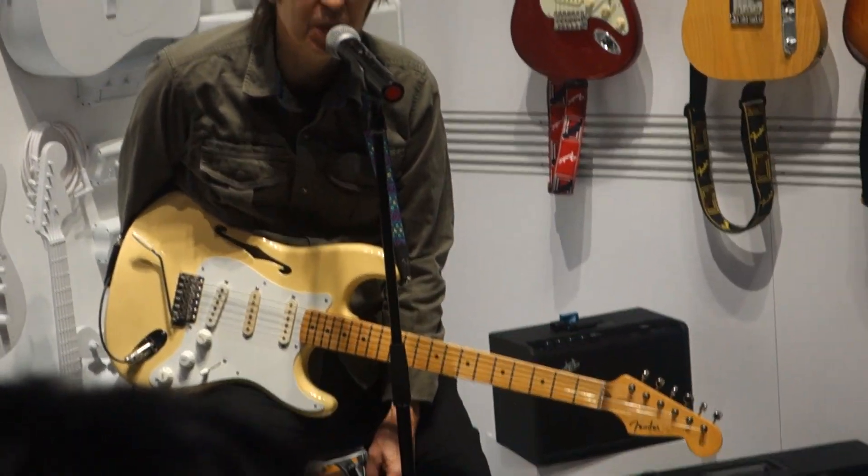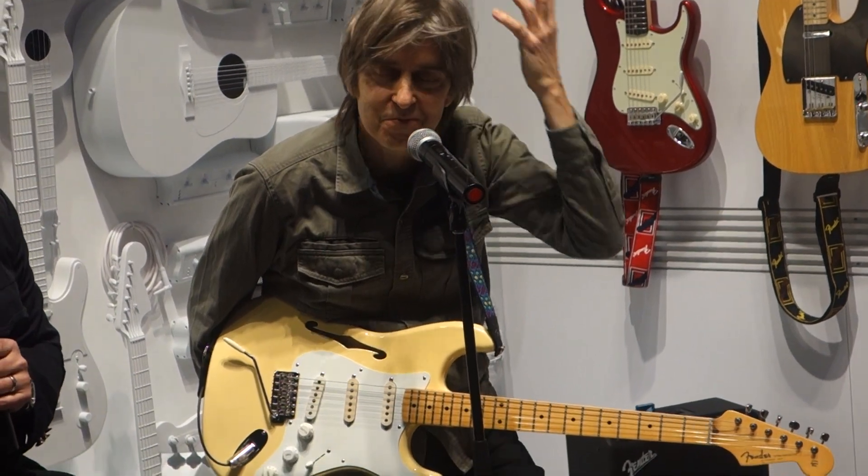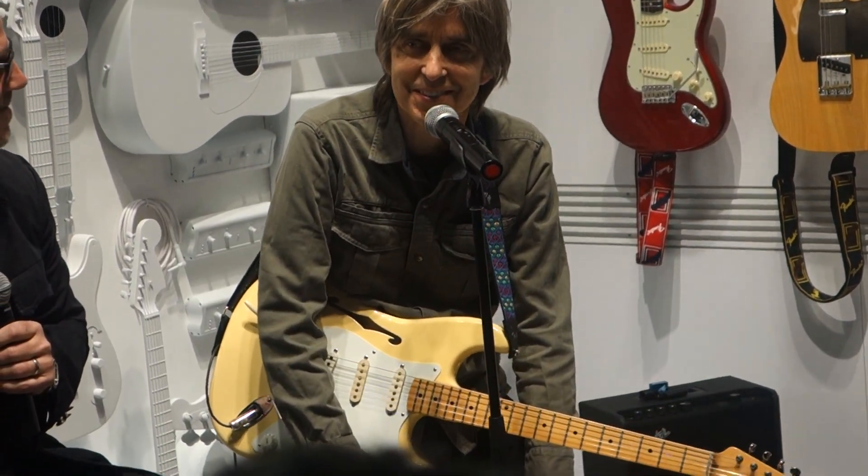I'm enjoying it. I used it last night — we did a show here and I used it the whole night, and I felt totally comfortable. It's like, oh, I don't have to always play old guitars anymore, and it's kind of cool.